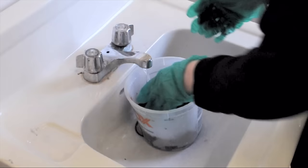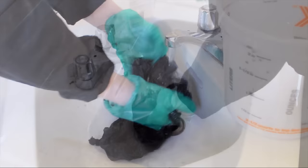To rinse, start with hot water. This will open up the fibers and make sure that you're able to rinse out all the dye. As the water starts to turn clear, begin to add some cold water. This transition into cold water will help the fibers shrink back up and lock in any remaining dye.